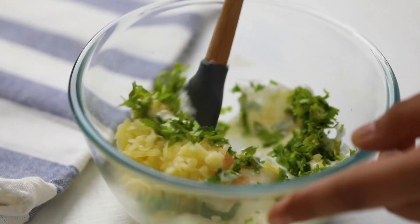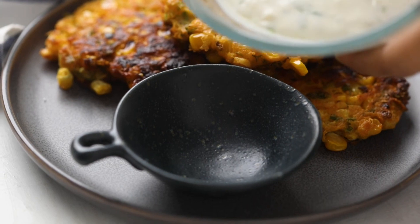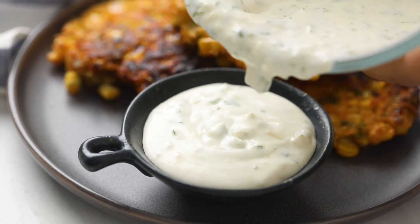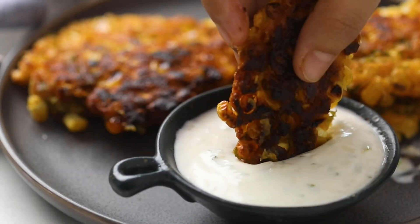Dip your Mexican corn fritters and I bet you will be making them again and again. This is Richa from My Food Story, and I really hope you like this recipe — see you next time!